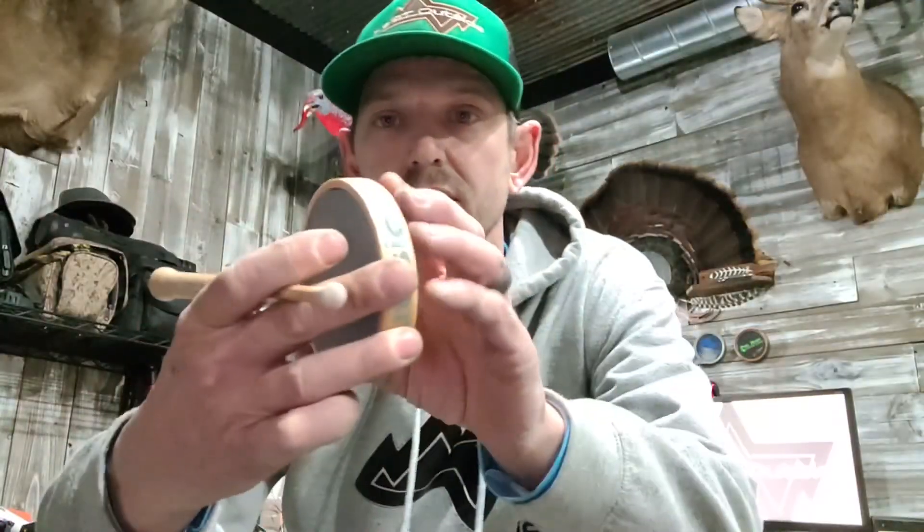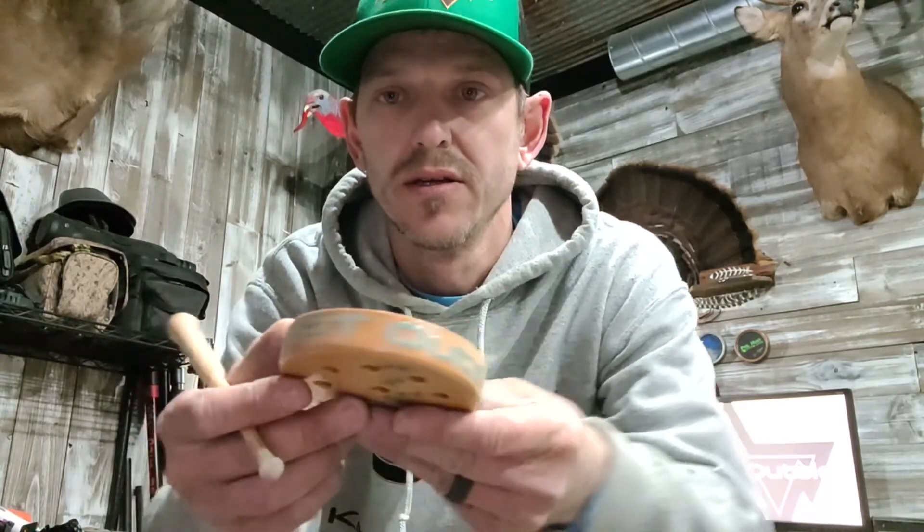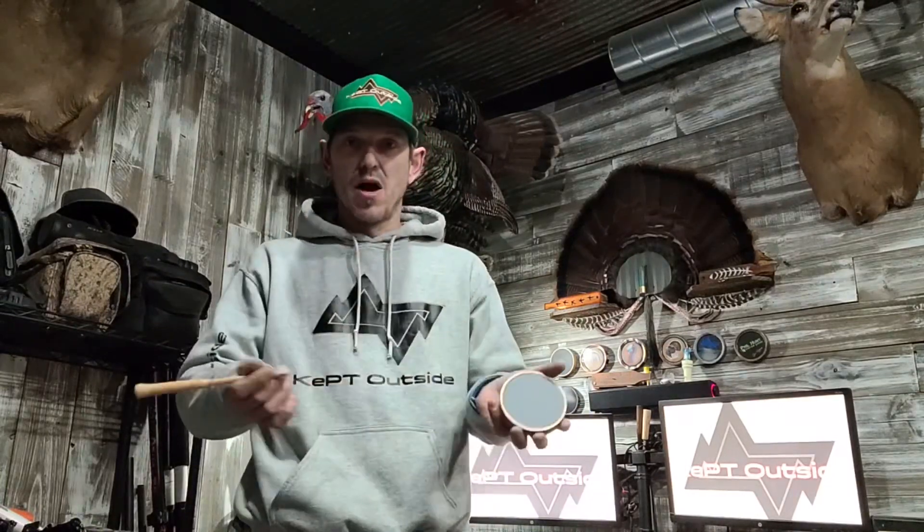Everdales here with Kept Outside Productions. We want to introduce you guys to the Kept Outside custom slate call. We had a couple of people ask if they wanted to hear the sound file on it, so I'm going to do a demonstration.